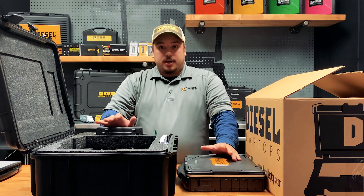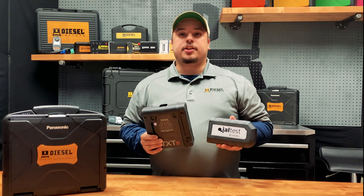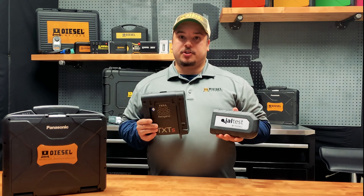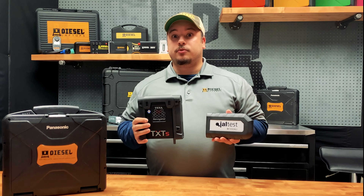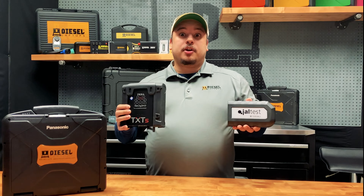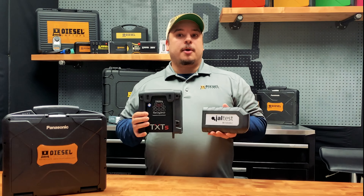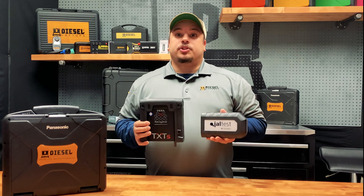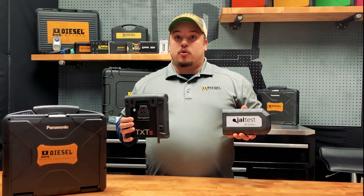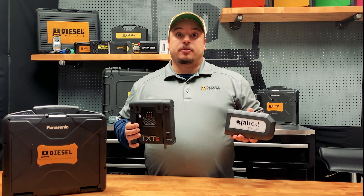Both the TEXA and the Kajali kits are going to give you the best in market functionality. This is going to include dealer level functions such as regenerations and D-rate disables, covering over 70 different manufacturers, including major manufacturers such as John Deere, Caterpillar, even down to Kubota and Takeuchi. Now both of these boxes are Bluetooth compatible, which is going to eliminate the need for stretching cords across your equipment from the engine compartment to the cab where your diagnostic port might be located.